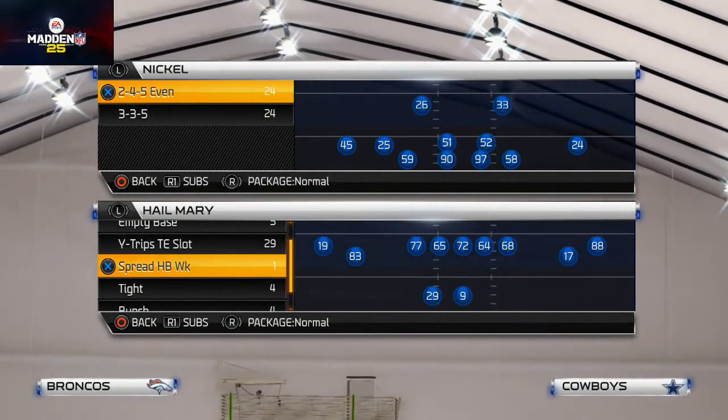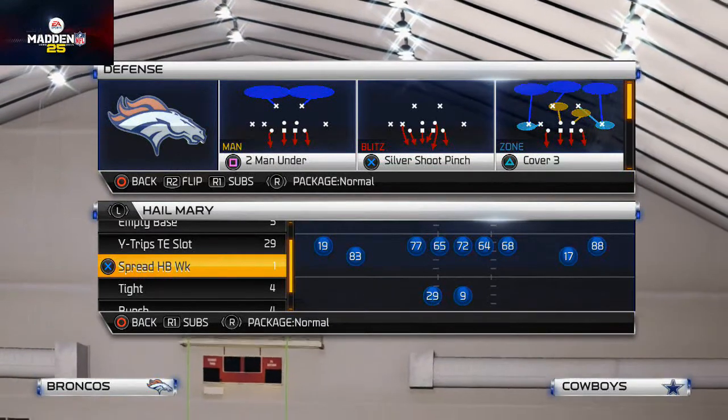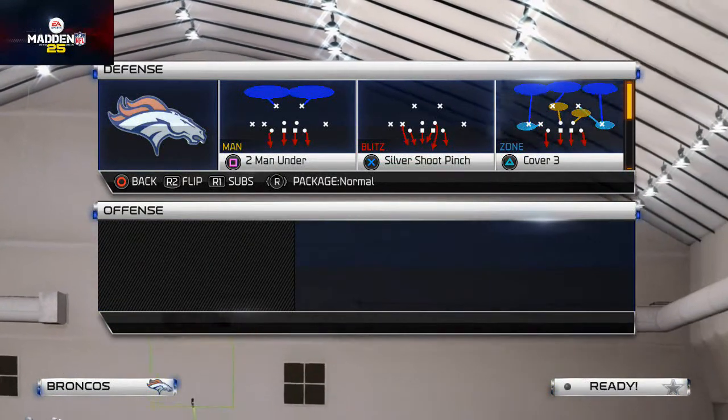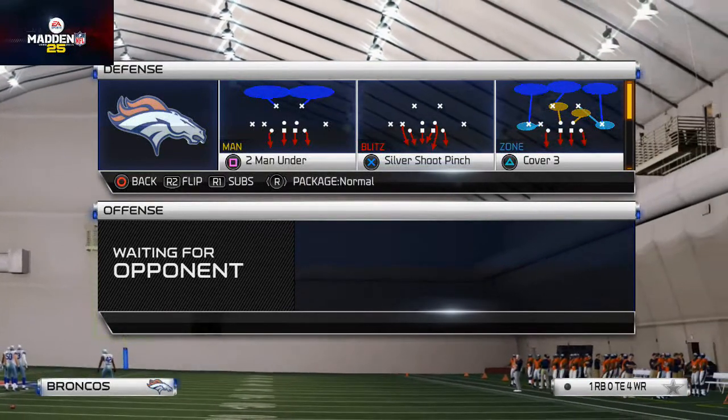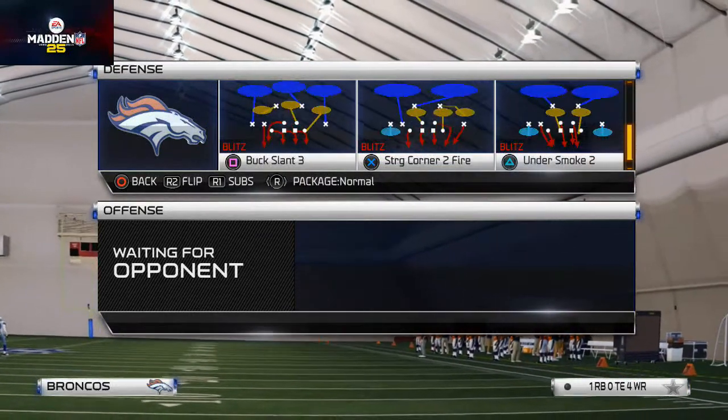What's up, gamers — welcome to today's video. We're breaking down the zone blitz off of our five sets for success scheme. Yesterday we talked about a man blitz; today we're talking about zone blitz.